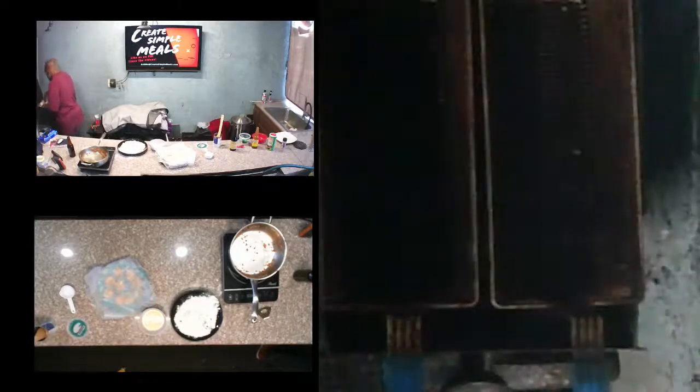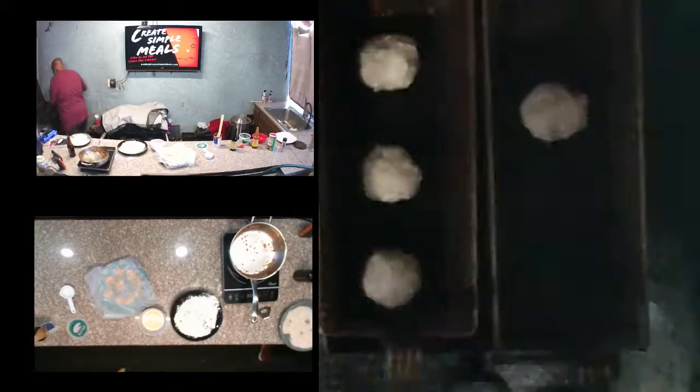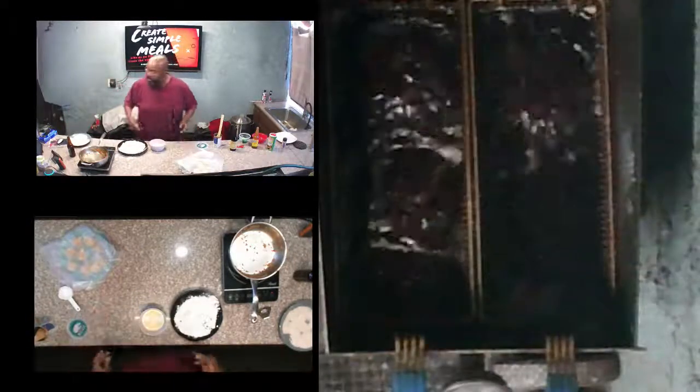Let's go ahead and drop these into the fryer, which is nice and hot. Set timer — five minutes — we're going to let them fry about five minutes or so.